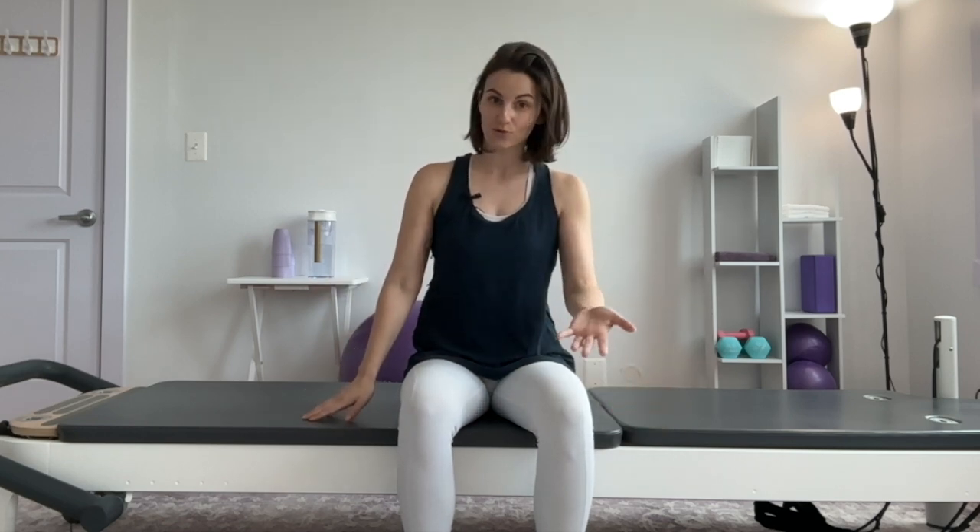Hi there. We are going to do a short seated breathwork sequence where I'm going to cue you into some really helpful practices to optimize and enhance your access to your breath within your hypermobile body. So if this is accessible to you, go ahead and find a seated position. You can also do this standing.